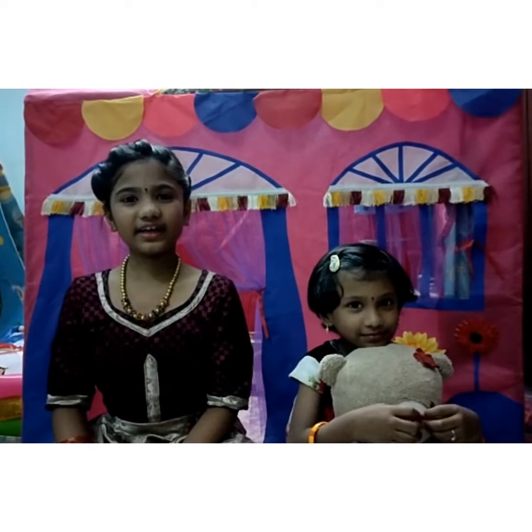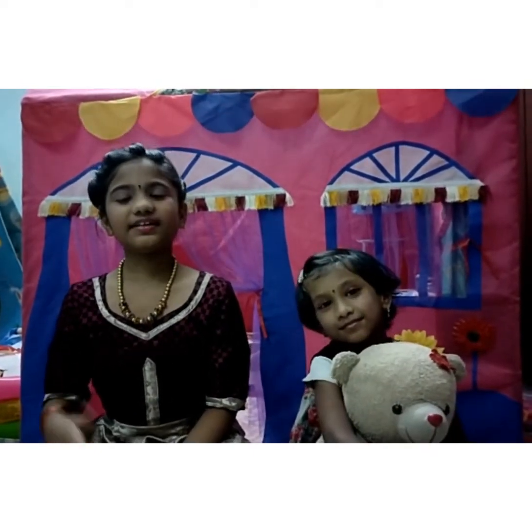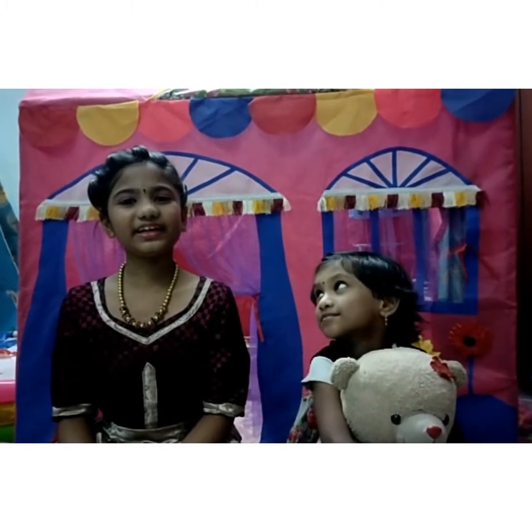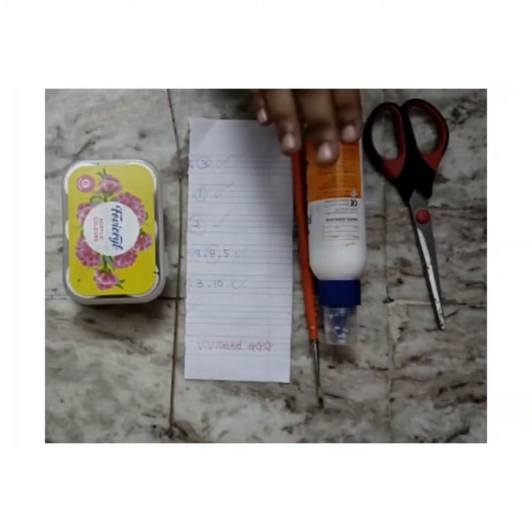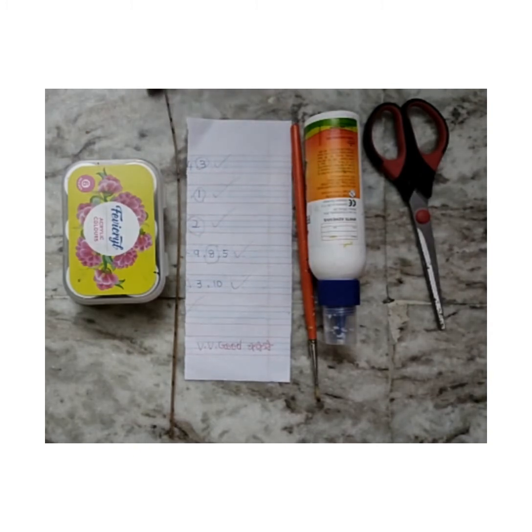Before we play the game, we ourselves prepare the material. Let's see what materials we need: scissors, glue, paintbrush, papers, broomstick, and paint.